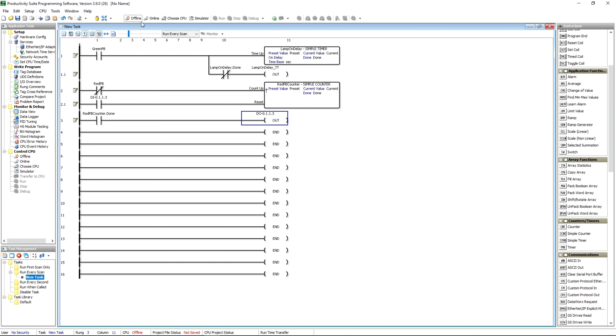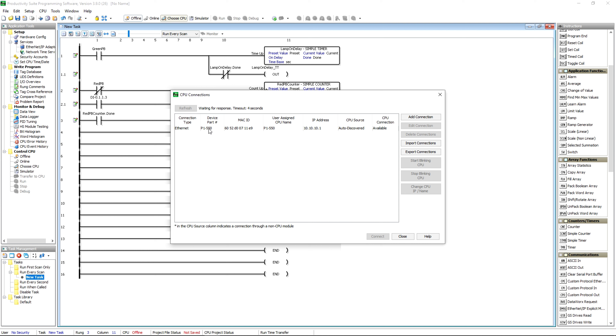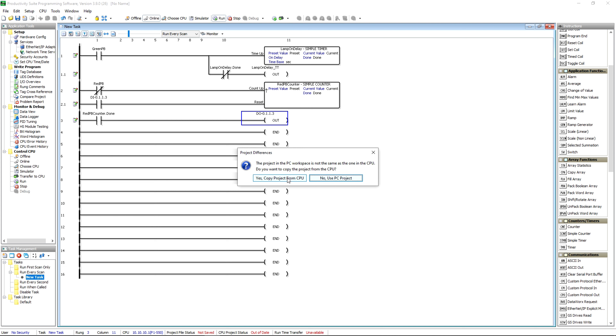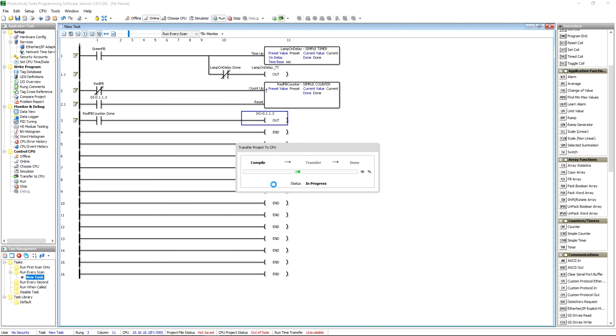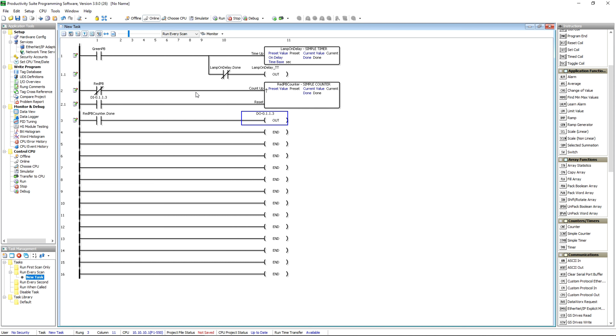Now we're going to go over here and choose our CPU. You can see it's already up there — connected via Ethernet at 10.10.10.1. We hit Connect. There's already a program in there, but we don't want to copy that program — we're going to use the PC project. We connect and we're now online with the PLC. We're going to transfer this project. It's going to be a stop-mode transfer because we made some substantial changes — mainly because I don't have the analog card.